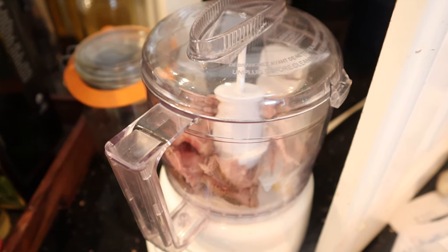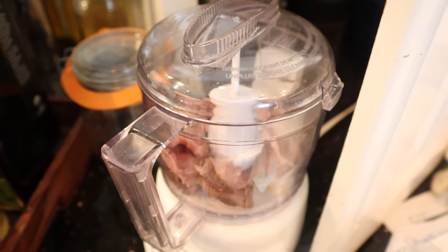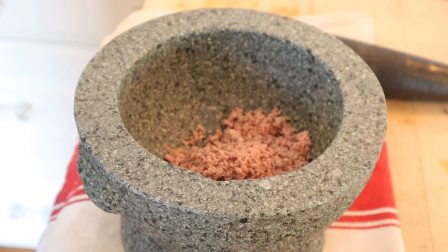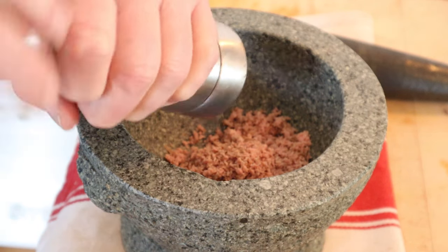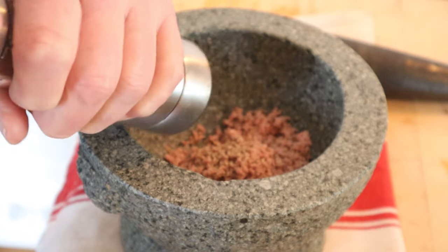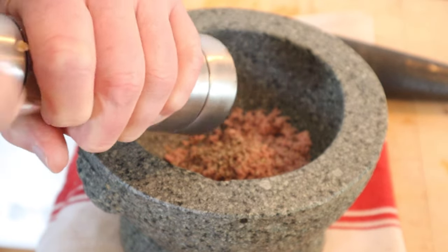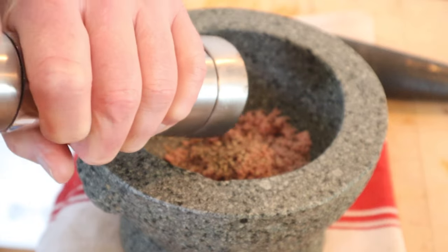First thing it says to do is put beef through a mincing machine twice. I don't have a mincing machine, but I've got a Mini Prep Pro. And the reason we had to put it through the mincing machine is because we need to pound it with a lot of black pepper — technically, it said a good quantity of black pepper. I don't know what a good quantity is, but I like black pepper, so I'm gonna keep going.